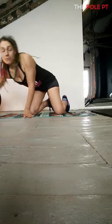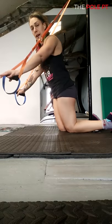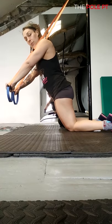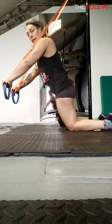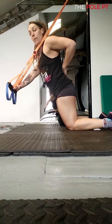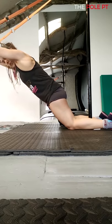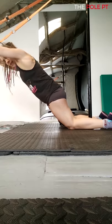The final example is the suspension trainer version. Same setup applies: hips forward of knees, hands in a straight line so you're essentially in a plank position with hands in line with shoulders. Brace the core and avoid the arch in the lower back — tuck under — and then extend the arms, drop down, and push to lift, maintaining that strong position throughout.